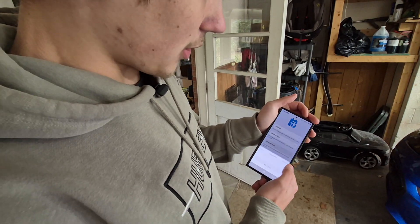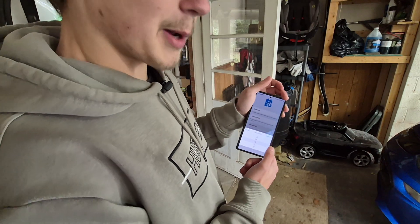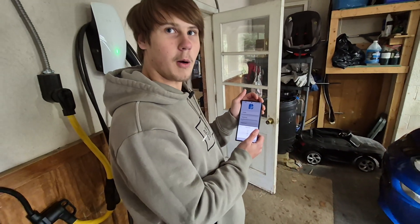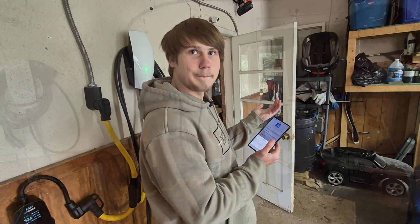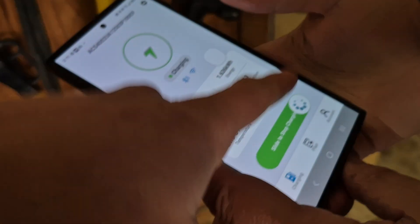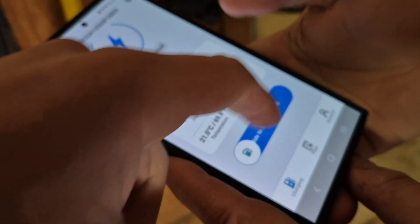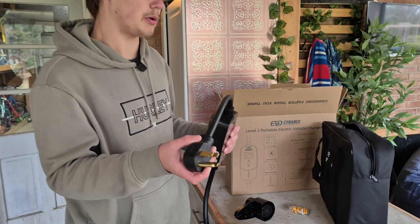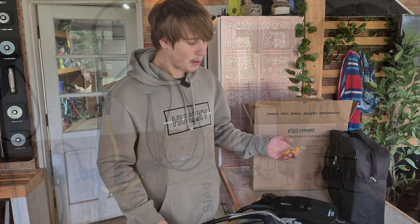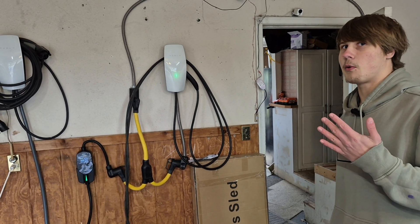There's even a target charge quantity feature — so if you want to only put in 15 kilowatt-hours you can do that. In conclusion, I think it's got a lot of nice features and a lot of use cases all wrapped up in one package, and it's pretty affordable too. It's definitely a pretty good deal — I'd recommend this one.